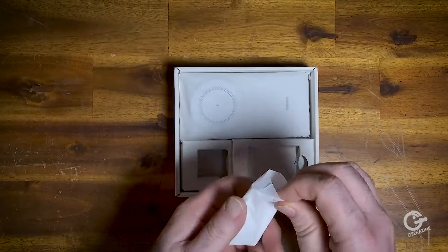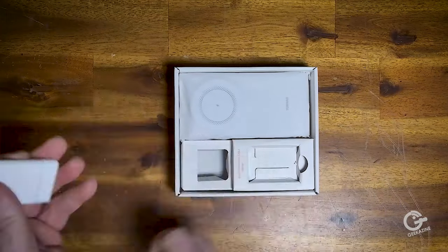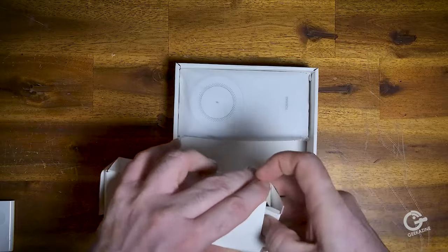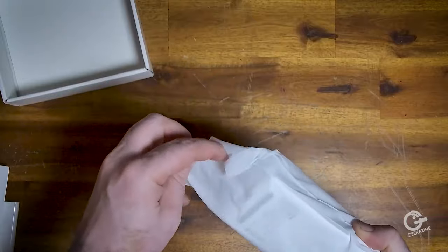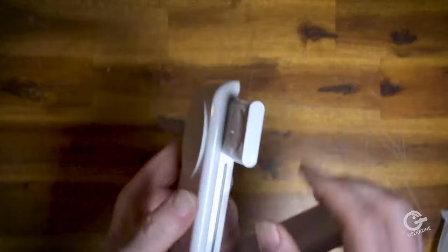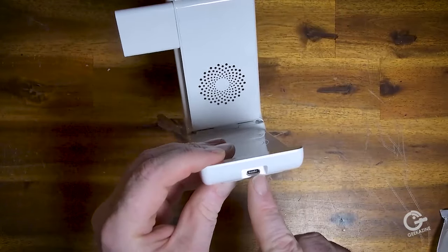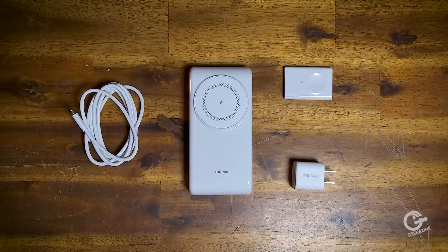Inside the box we have the watch charger with USB-C connection, the quick guides, and the unit itself. The watch charger attaches to the right, and the unit folds up so you can put your AirPods Pro underneath. On the sides are light indicators, and on the right side is the USB-C plug. The charging cord connects in back and you can see the vents for cooling on this device. Fold it down when ready to take it with you.